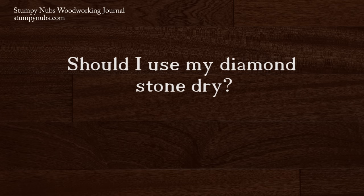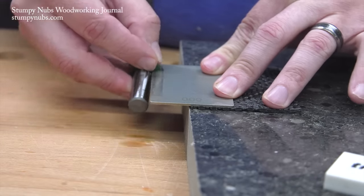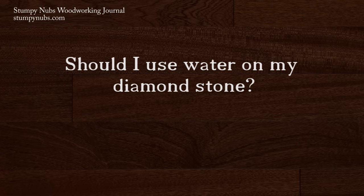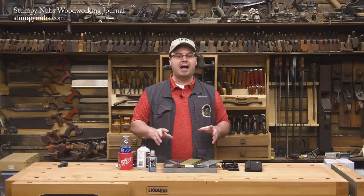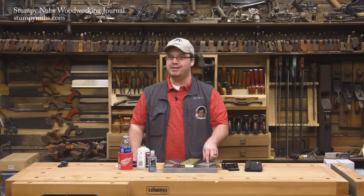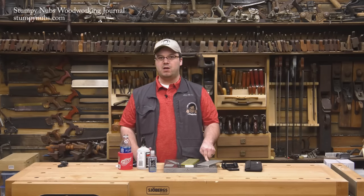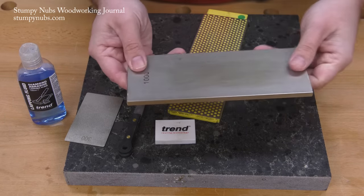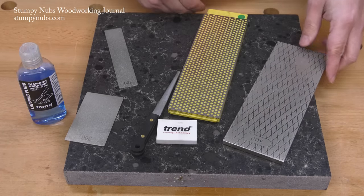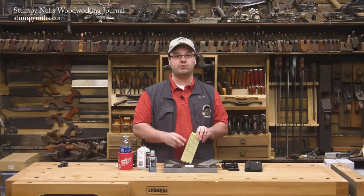Some companies say you can use their stones dry. While this won't harm the diamonds, it's rarely a good idea. As material is removed from your blade, it has to go somewhere — a lubricant will carry it away so that it won't build up between the diamonds and cause them to stop cutting. Some companies recommend water, but I think that's a bad idea. It's never a good idea to introduce water into metal unless you're absolutely sure you can get it completely dry every time. That's easy with a chisel or planer iron, but not so easy with diamond stones. Water is likely to remain deep inside the grit or seep into tiny cracks in the nickel used to embed the diamonds, leading to corrosion right where you don't want it. That problem is compounded if your stone has layers, because moisture will seep between the layers and compromise its flatness.